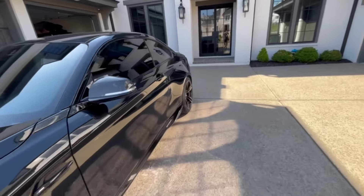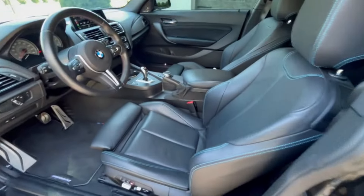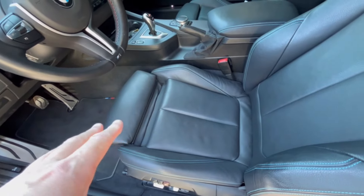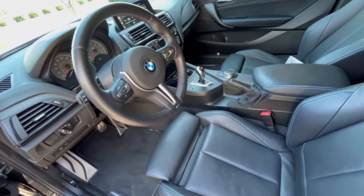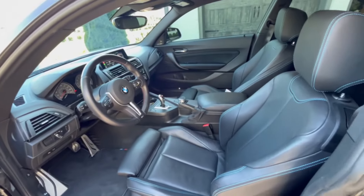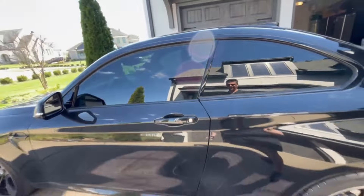On the inside, going to do a kind of deep clean on the seats. They're in fantastic shape but there's just a little dirt in there. A deep scrub will clean them up, along with the steering wheel. The mats are really cool — performance mats, I've never seen those before. Pretty happy with those, so time to get to work.